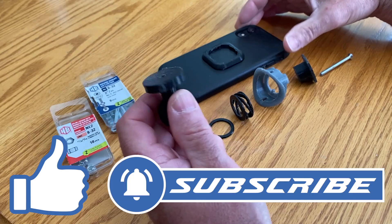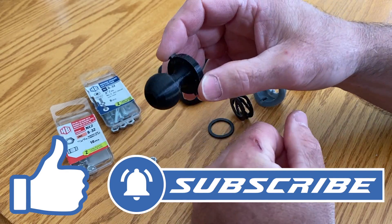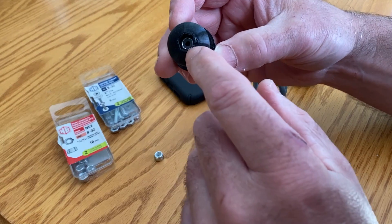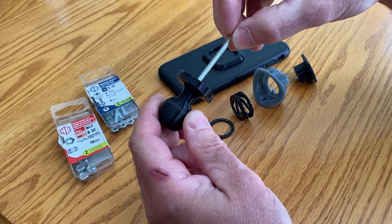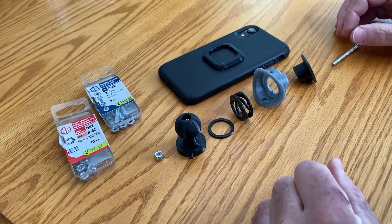First things first, I took it from a 90 degree mount and made it a RAM compatible ball. What you do is take an 8-32 nut and it goes right in the end — push it down in there deep. I also like the fact that the two inch screw goes in and actually adds some strength to the shaft, which is going to be important as we move forward.